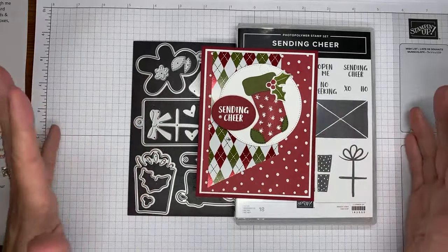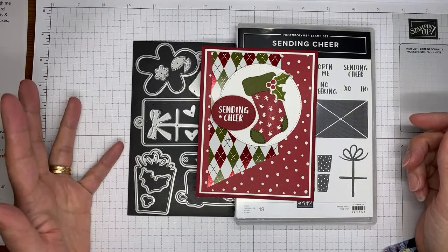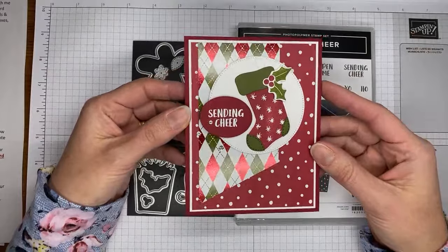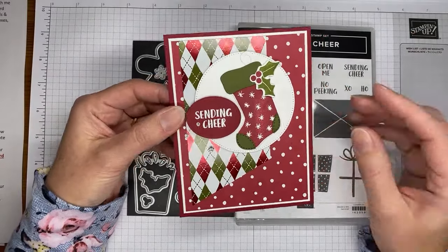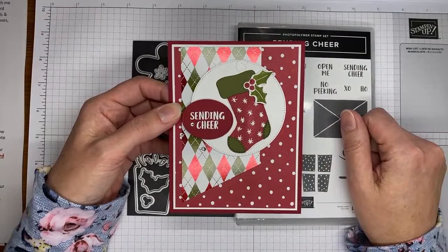But the good news is that the Joy of Christmas Designer Series paper is still available and in stock, and it would actually be a perfect substitute because it's got very similar colors in it. So you could definitely swap out and use the Joy of Christmas Designer Series paper. That's the one nice thing about Christmas — you can kind of mix and match, and a lot of the papers have similar color schemes. Go grab the Joy of Christmas paper and use that instead and you'll be all set.